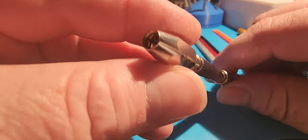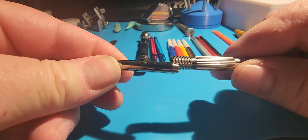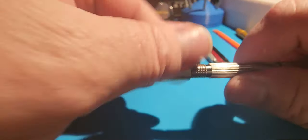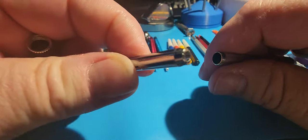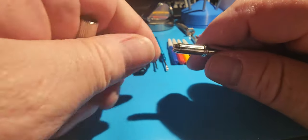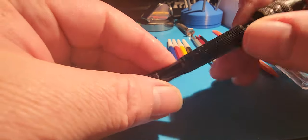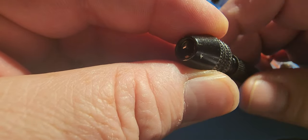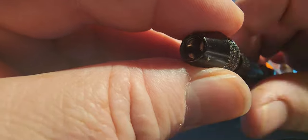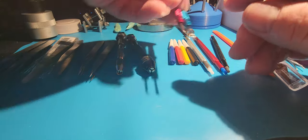This is a pin vise that has multiple sides to it, and there's another pin vise in here that comes with multiple sizes. I believe I picked this up at Hobby Town, and this one was picked up at Hobby Lobby — it's a multiple-size three-jaw pin vise. It's okay for some things, works pretty well with a swivel head.